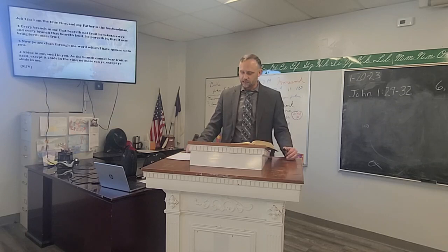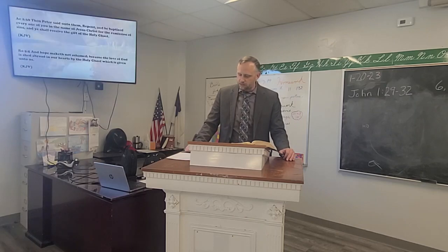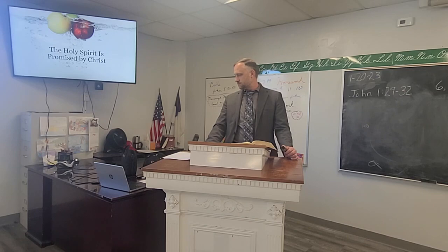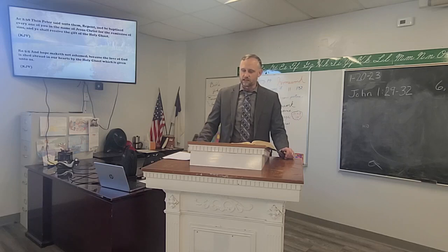We see that a husbandman has planted the seed — that's where the first point comes in: the seed's been sown, we've trusted Christ to save us and accepted that gift. Point one is the Gift of the Holy Spirit. Acts 2:38 says, 'Repent, and be baptized every one of you in the name of Jesus Christ for the remission of sins, and ye shall receive the gift of the Holy Ghost.' Romans 5:5 says, 'The love of God is shed abroad in our hearts by the Holy Ghost which is given unto us.' We can see that there's a gift given to us — the Holy Spirit living within us.